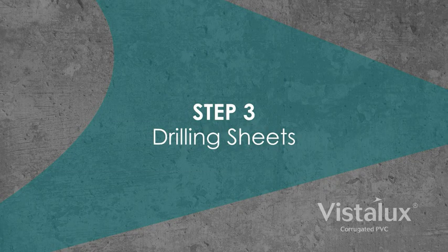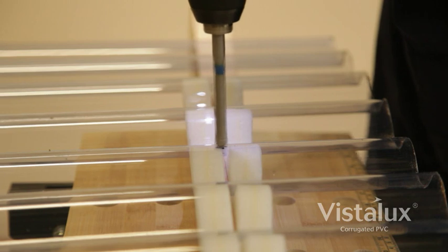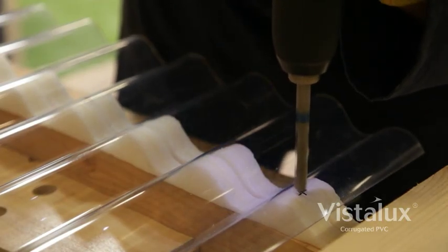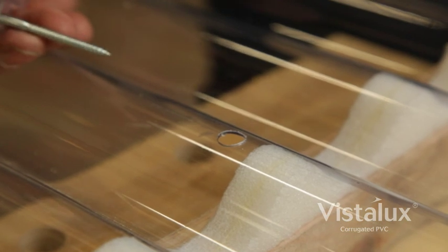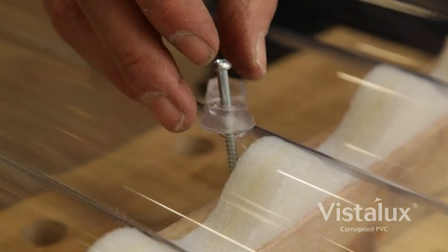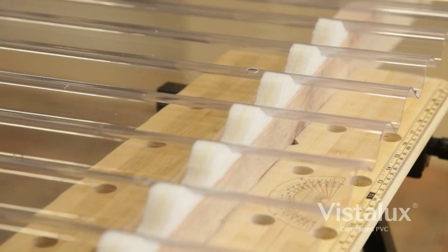Step 3: Drilling sheets. Pre-drill sheets before fixing. Drill sheets singly with a masonry bit using a low-speed drill and light pressure. Support the sheet securely under each hole position when drilling. Please note: holes for fixings must be drilled larger than the fixing to allow for expansion — typically 10mm for a 3m sheet. There should be at least 5 fixings per support across the width of the sheet.